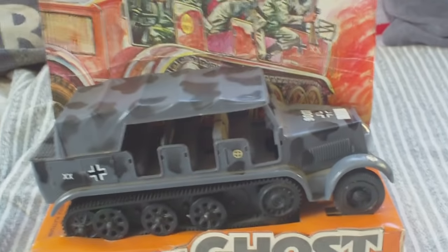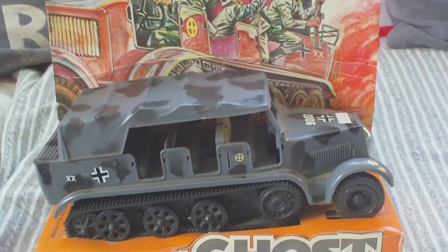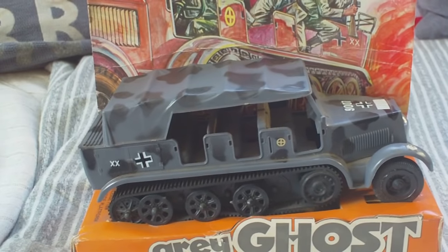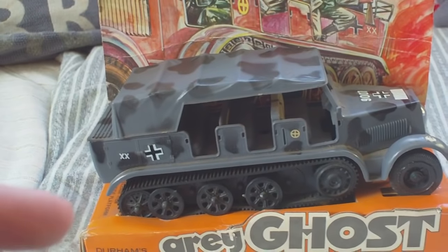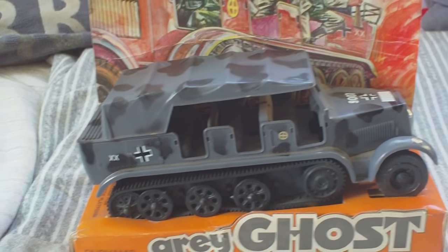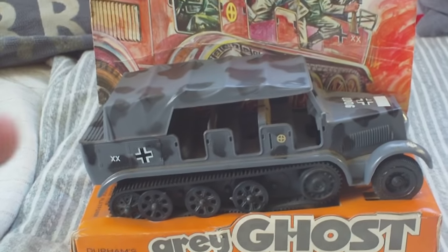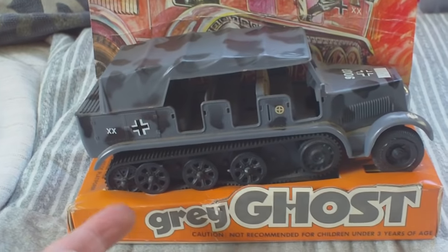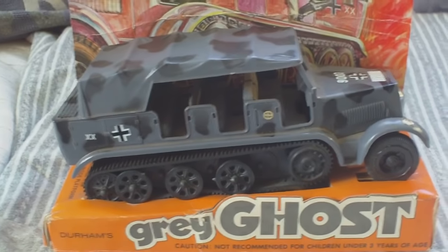There are three versions of this that turn up in the UK. This one has freewheeling plastic tracks that you push along. Another version is the same but with a little clockwork motor and an on-off switch, so it runs along under clockwork. And the cheaper version is the same body, but the tracks are fixed and solid, and underneath are two small plastic wheels so you can push it along. So there's three versions.